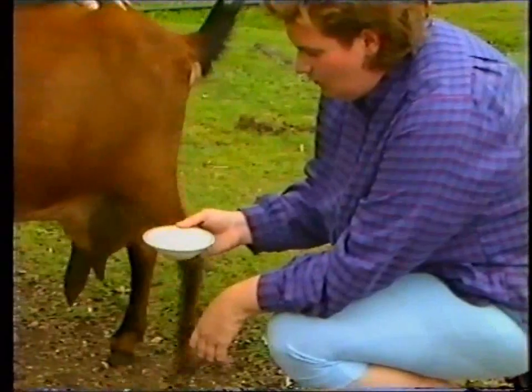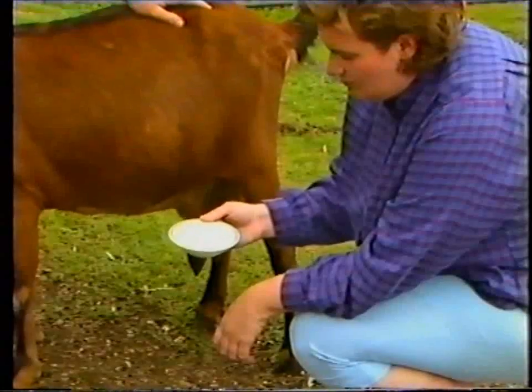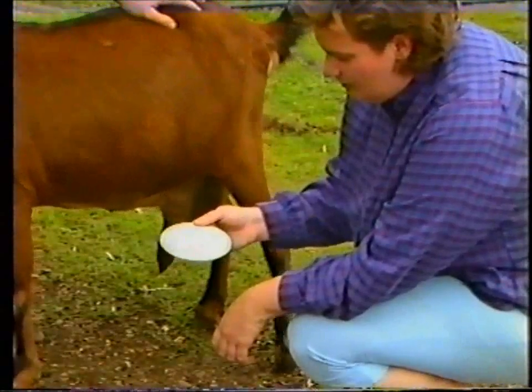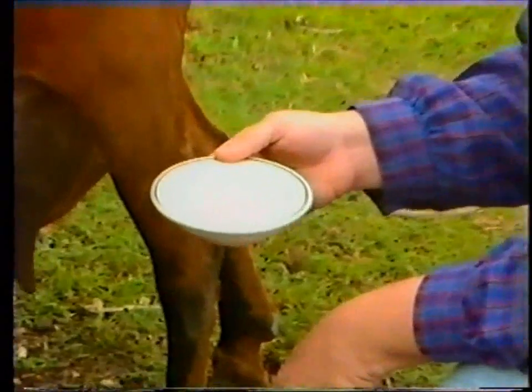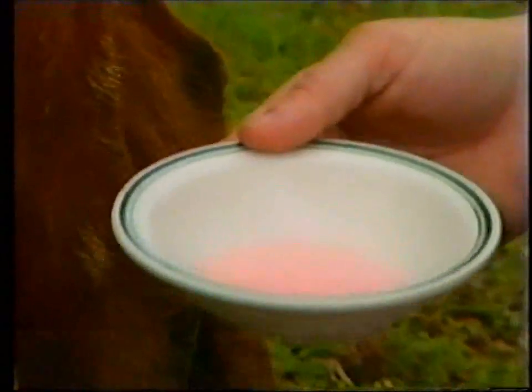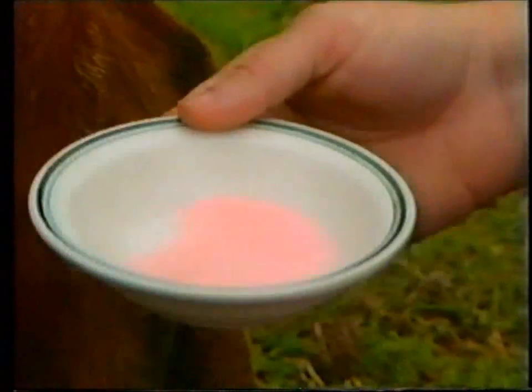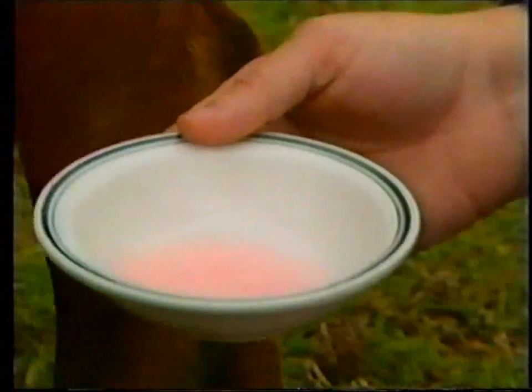If a gel forms, it indicates that mastitis may be present. In this case, you'll notice that the mixture is becoming thicker and thicker, and it is starting to cling to the bottom of the porcelain container. This indicates a positive reaction and mastitis may be present. Notice it's becoming jelly-like in consistency.